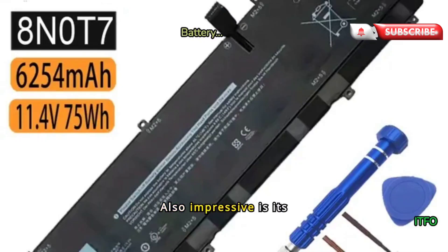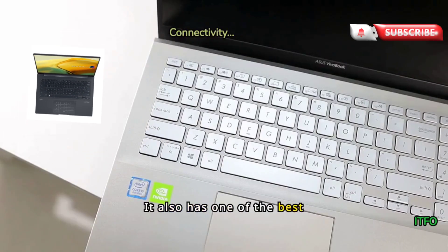Also impressive is its battery life. Thanks to the efficiency of the Core Ultra processor and a large 75Wh battery, it lasted over 12 hours in our battery life test, which is one of the longest times we've ever recorded. It also has one of the best connectivity options.